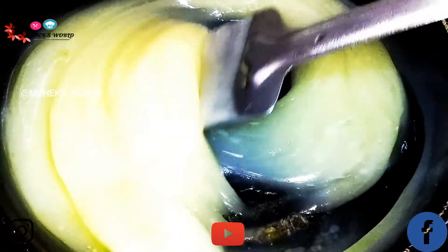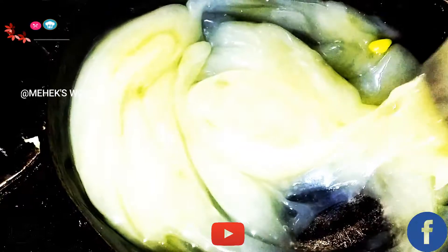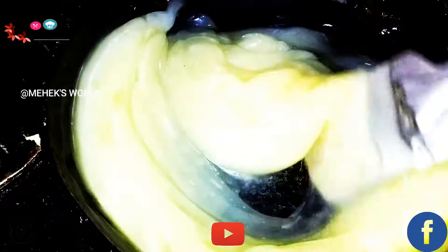Into this I'll add my ghee. I'm going to add one more tablespoon of Amul ghee and mix it properly. You can see it's looking so good — it's getting better with the thickness.